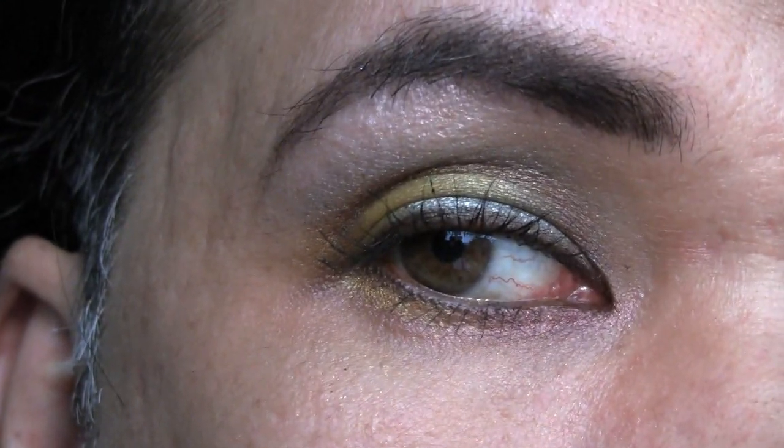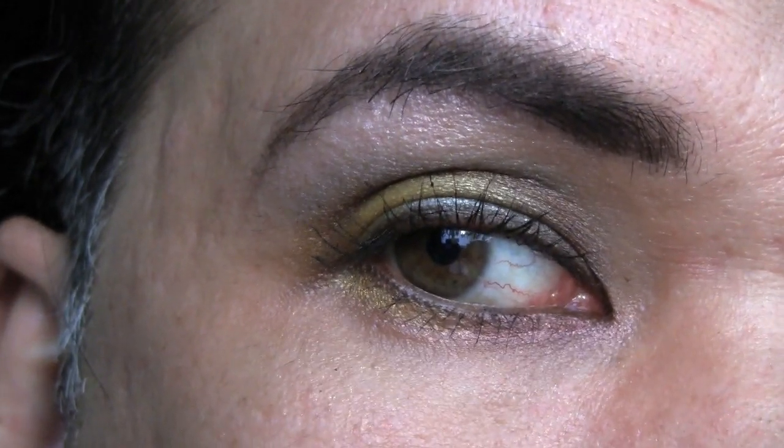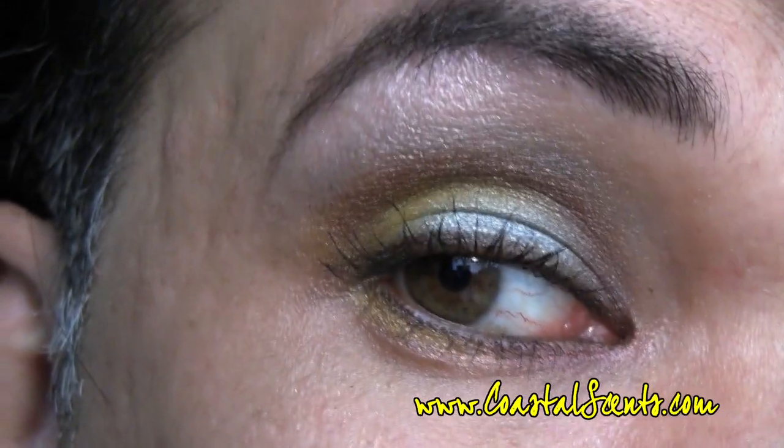And this completes this Caribbean inspired Metal Mania look using the Metal Mania palette 88 color from Coastal Scents. Thank you so much for joining me. Until next time, I'll see you guys soon. Bye!